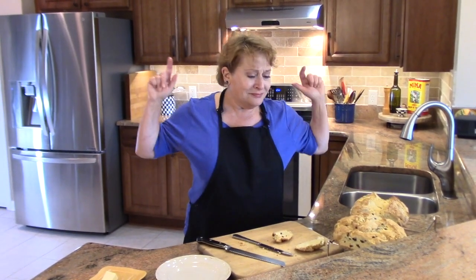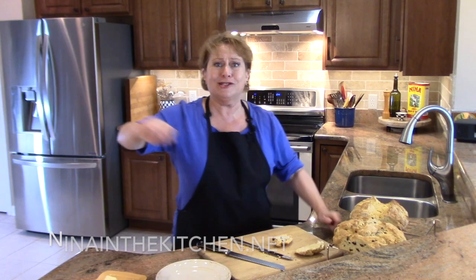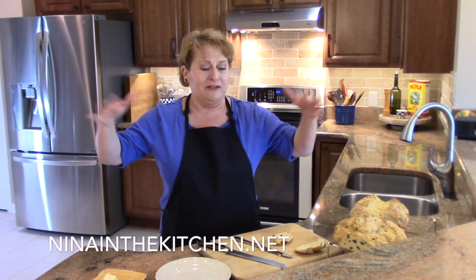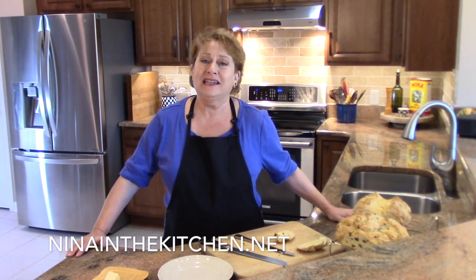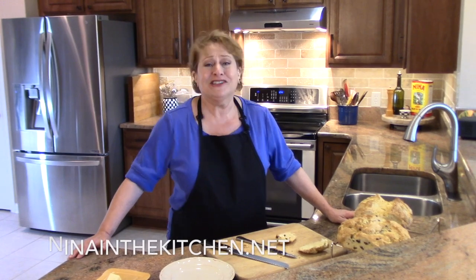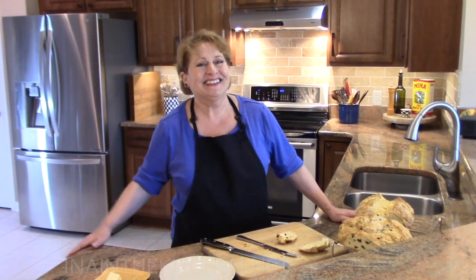I hope you try this, and I'll see you next time on Nina in the Kitchen. Please follow me on Facebook and here on YouTube at NinaintheKitchen.net for recipes. Thank you so much for watching, bye!